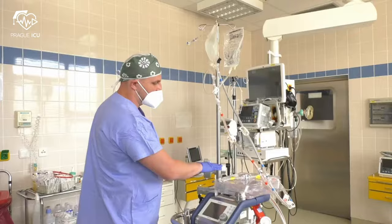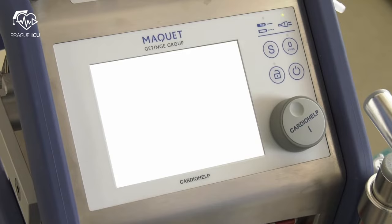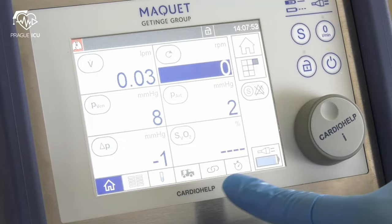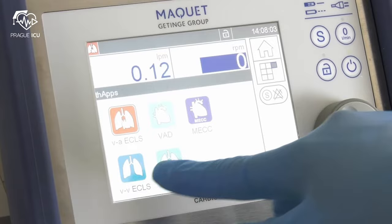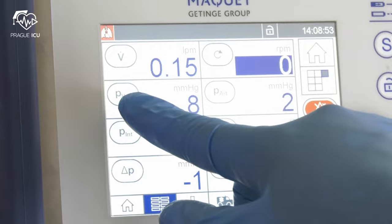Make sure there is a distance of at least 60 cm between the upper protective frame and the lower edge of the priming bag. Turn on Cardiohelp. Check the charging level of both batteries. Then choose the appropriate therapy and activate the mode Global Override.